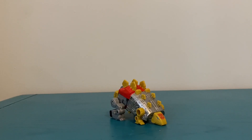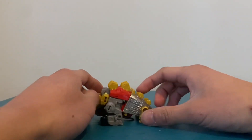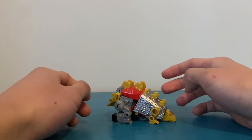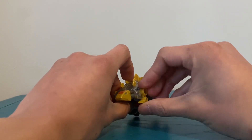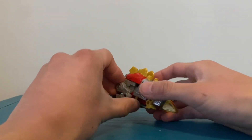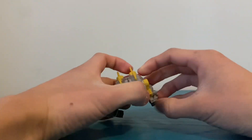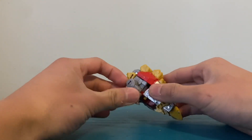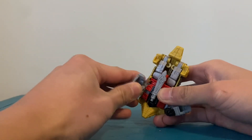So there you have Snarl in his Stegosaurus mode — I think it's a Stegosaurus, right? Because I don't remember what kind of dinosaur Slug turns into. For articulation, he doesn't actually have that much. Can't turn his head, can't move his front legs, but he can move his back legs at least. So that's something. Can't really do much in Stegosaurus mode.